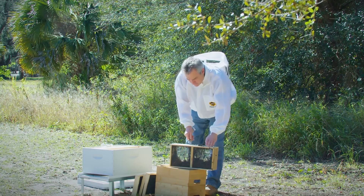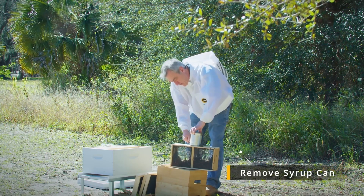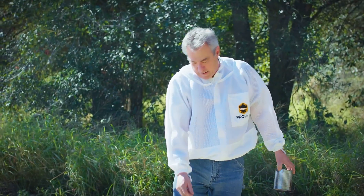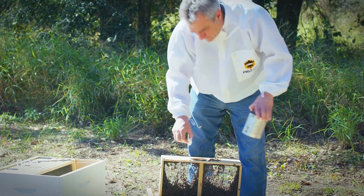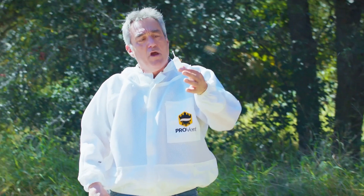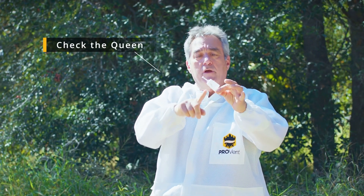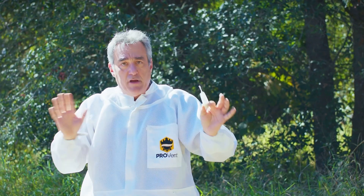So the first thing we've got to do is get this syrup can out of here. Now those bees — you can see they're not even really trying to come out. I'm going to reach in here and pull out my queen. I'm just going to set this back here so they can't get out very easily. When you take your queen out of there, you're going to take a look at her and make sure she's walking around and she's alive. I can see her — she looks good. Happy with her.